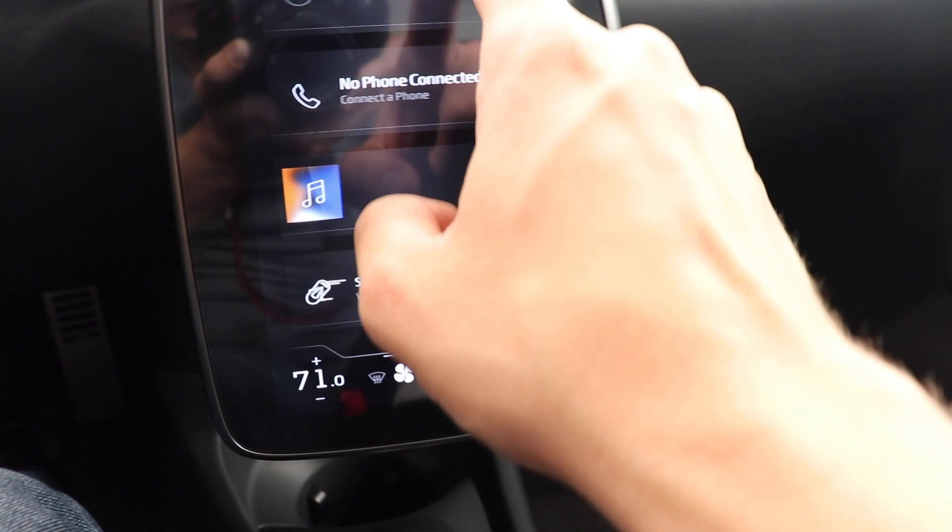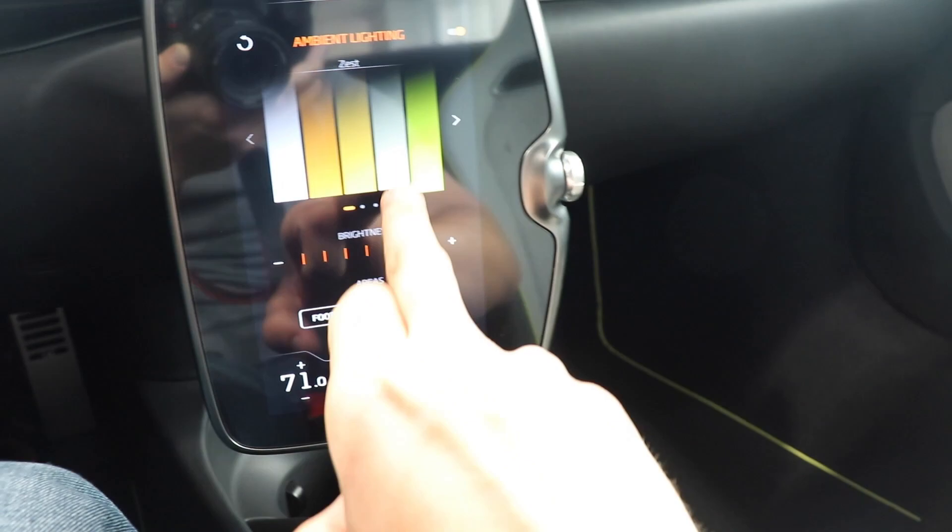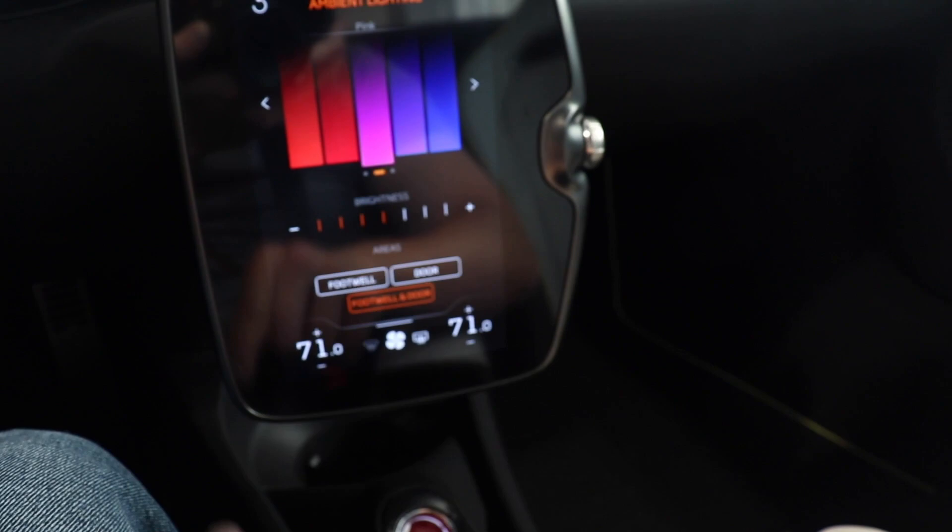This interior is super simplistic. We have your infotainment screen right here in the center, which is very nice and definitely responsive. This car also offers ambient lighting — you can see different colors right here that you can cycle through. It's a nice little touch.